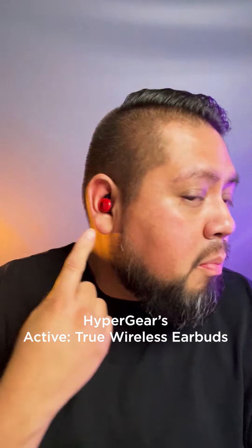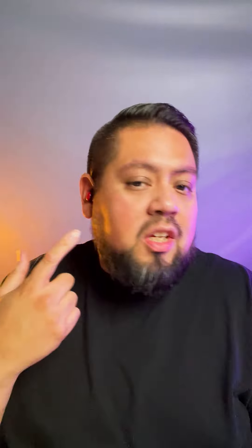This is part two where we're putting these guys to the test. I have them in right now, I'm going to play some music and listen to them. There's no transparency or active noise canceling on these, so it's just the fit that's going to close the audio in for you.